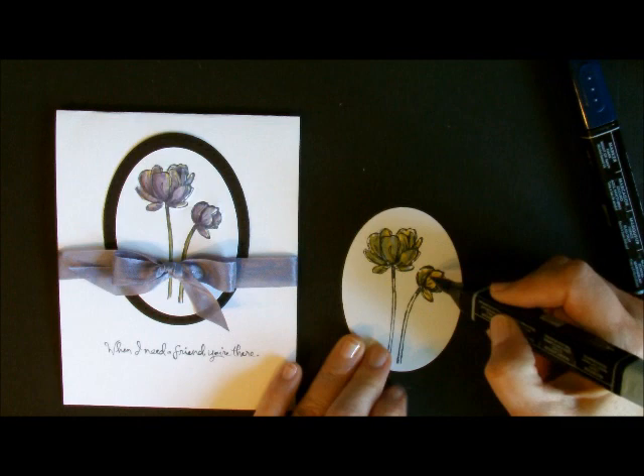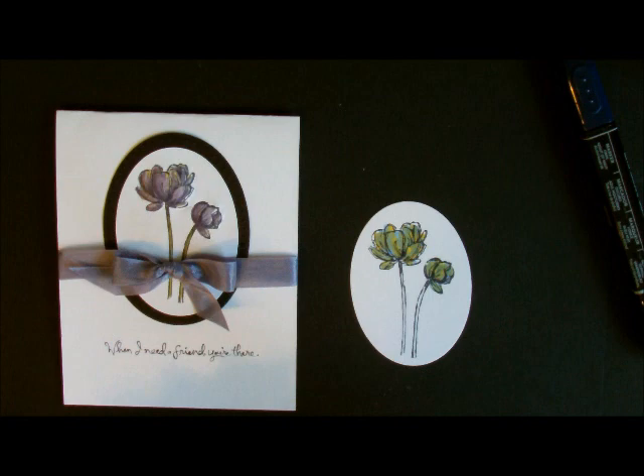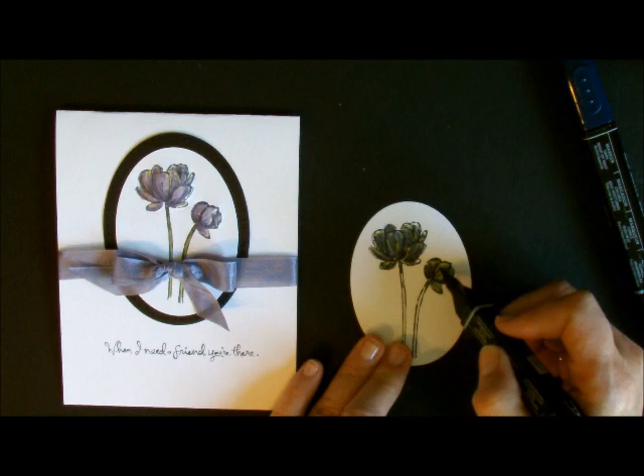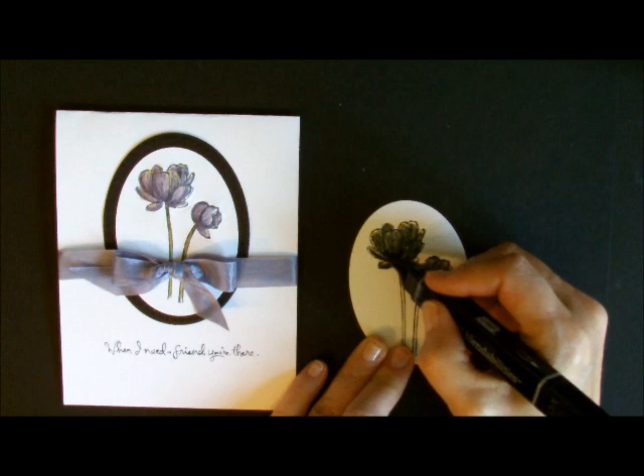I call this the 3-2-1 method. I color the whole thing with the lighter base — that's my three. Then the middle one is my two-thirds, so I'm going to cover up just two-thirds of this, and leave the last third for my darkest color. I do it full coverage first, then lighter coverage.